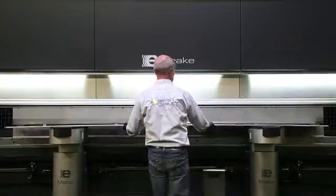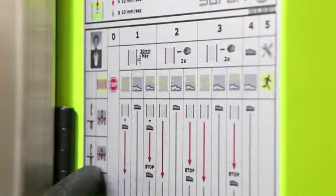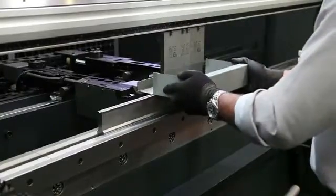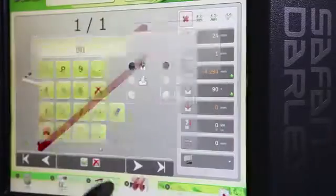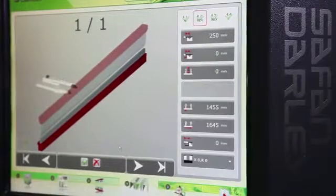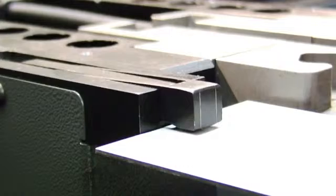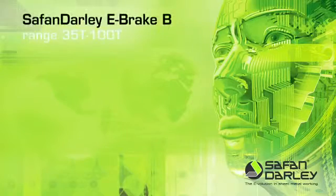The integrated safety light screen is unique in its operation and offers four setting options, allowing any type of product to be bent quickly and safely. The e-brake B range comes as standard with the Safan Dali EC10 control, allowing products to be numerically programmed. The optional EC20 control allows products to be programmed and simulated graphically in 2D. The optional E-Bend S sheet thickness measuring system allows extremely precise bending — based on the data measured, the bending program is immediately adjusted.